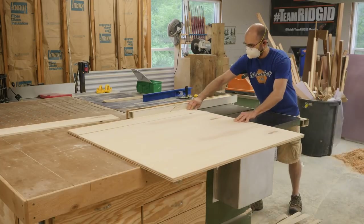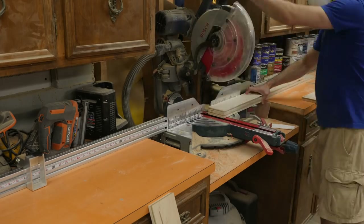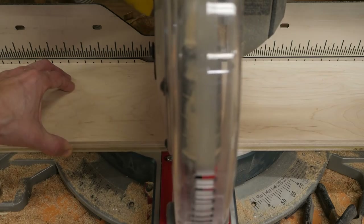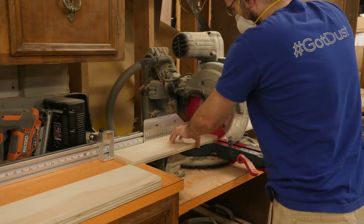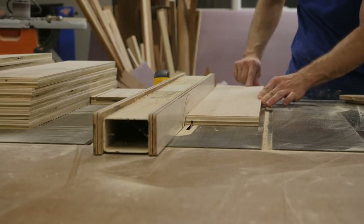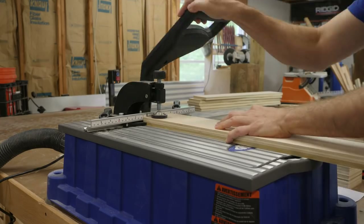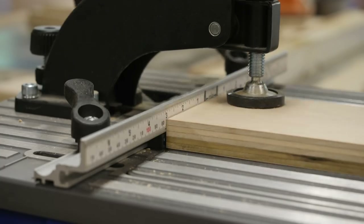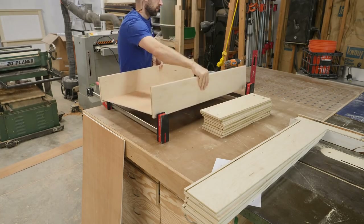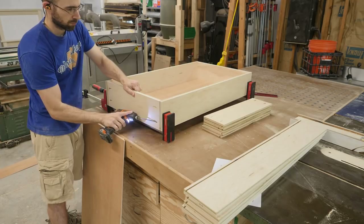I used three-quarter inch plywood to build the front, back, and sides of these drawer boxes, and then quarter inch for the drawer bottom. Once everything is cut to length, I head back over to the table saw and cut the dado that will hold the drawer bottoms. Just a handful of pocket holes in the drawer fronts and backs and I'm ready for assembly. The assembly of these drawers is really easy — just throw it in some clamps, check for square, and run in your pocket hole screws.